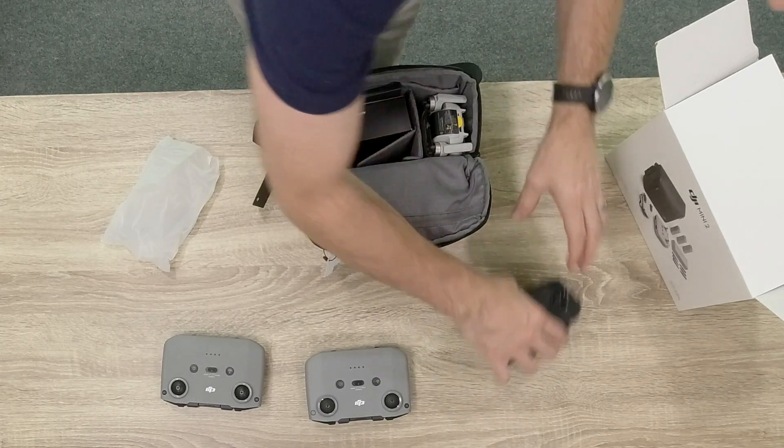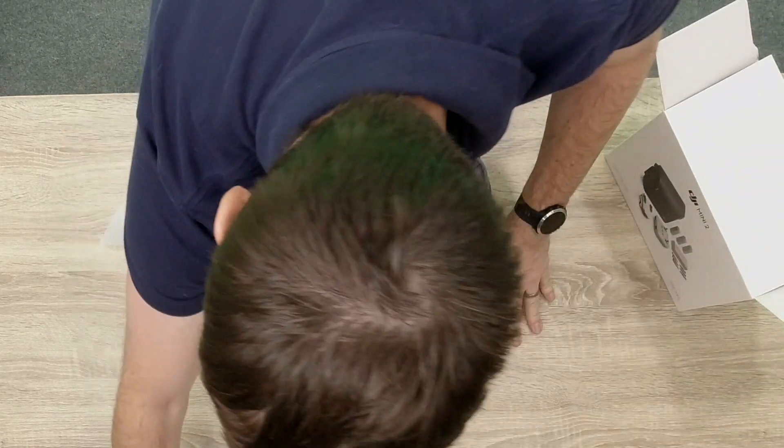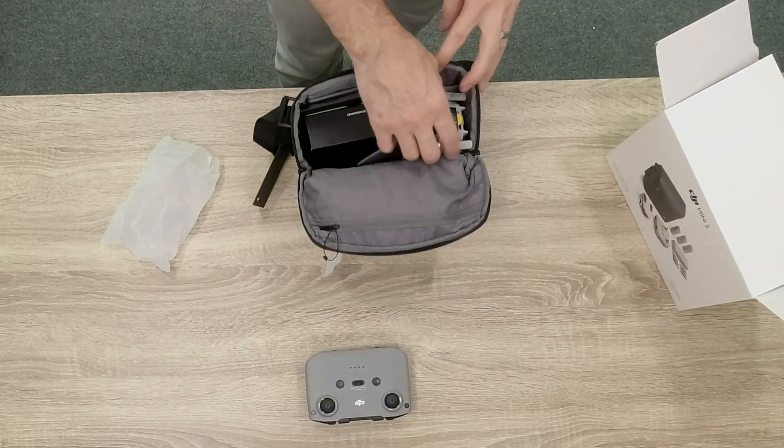In the middle we have the switch for normal, cine, and sport. On the Mavic Air 2 we have different settings - tripod, normal, and sport. Here we don't have a tripod mode; we have a cinematic mode instead. So I'll put these back over there.